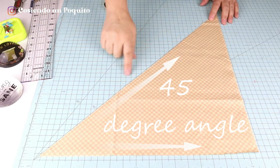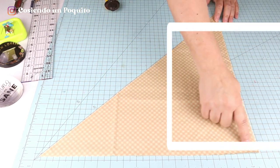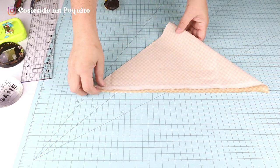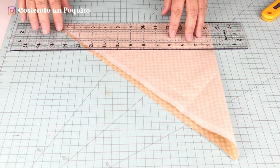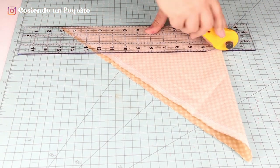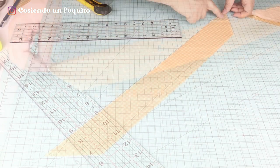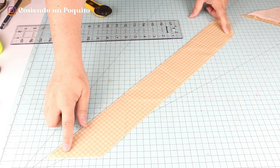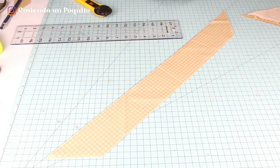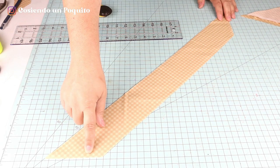To cut the ruffle of the apron, we are going to need to place the fabric at a 45 degree angle and the rest will be square. Once we have it like this, we're going to be folding it. We put the ruler on top and the width for the ruffle of the apron will be 3 inches. Now we cut. We have the straight side in a straight line and the 45 degree angle. A 45 degree cut gives the fabric more flexibility and the necessary amount to flip or turn the apron.